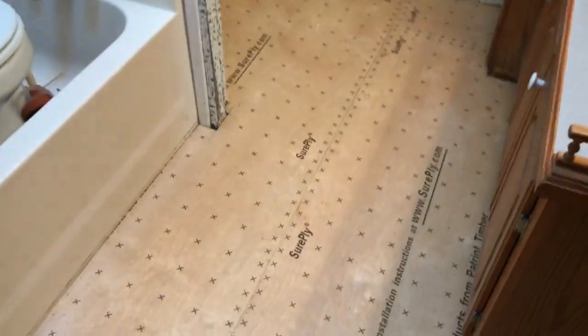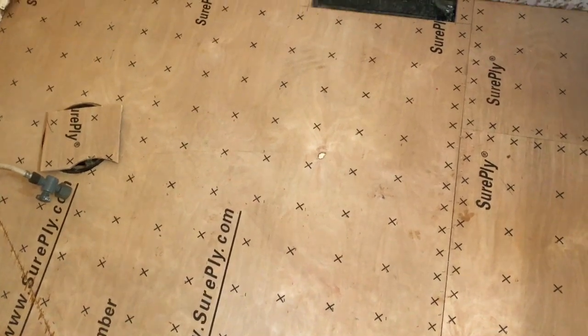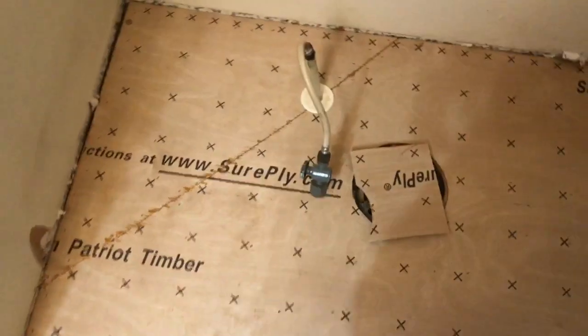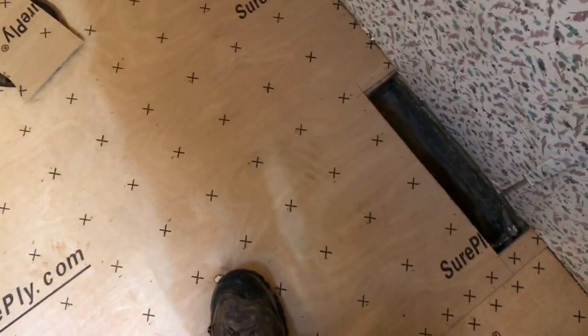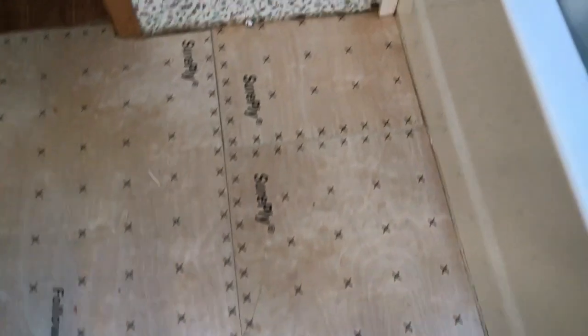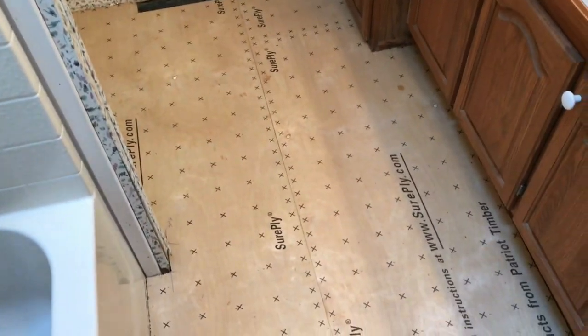Here's what you have when done — luan stapled down at every square or X marker. I had to do the same interlacement cut here to join around the hole for the water pipe. It turned out really nice and very solid. The flooring will be in in a few days and I'll post an update on how that progresses. Thanks for watching.